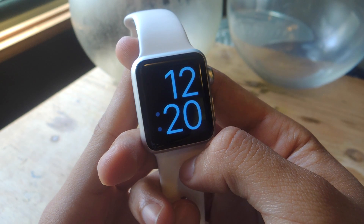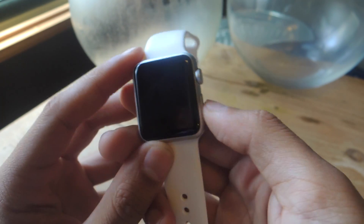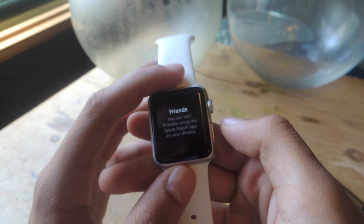Hey, what's up guys, it's Nelson here with Gadjax, and today I'm going to show you how to add and delete friends on your Apple Watch. When you hit the side button on the Apple Watch, you'll be taken to your friends list, where you can reach your most used contacts and send them a message or make a phone call.